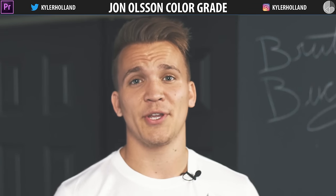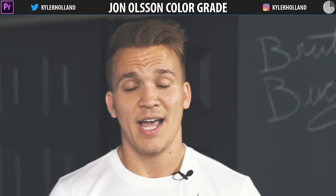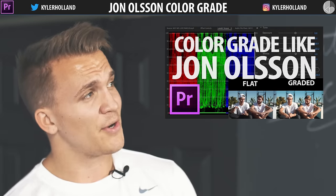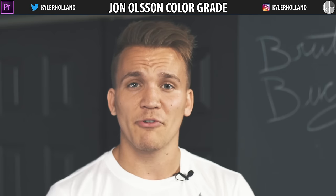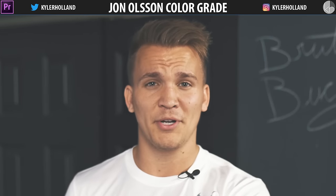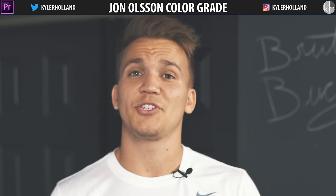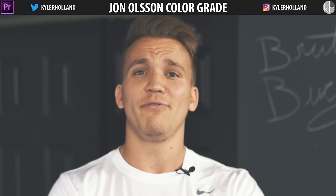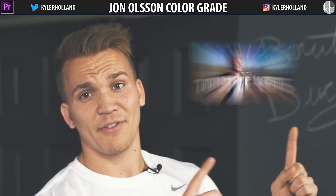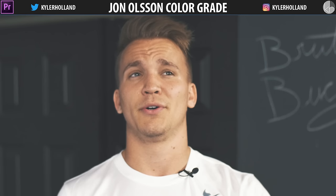Hey guys, this is gonna be a quick video showing you a new and updated way to color grade like Youn Olsen and Andreas Hem. I know I released a video about a month ago that kind of went viral, but it had criticism because people said the greens weren't right and the hues in the sky were wrong. I'm just gonna blame it on my computer monitor. I really just wanted to show you that you could match their color style by looking at the Lumetri scopes. Check out the video where I released the 10 free LUTs and then we can get started.